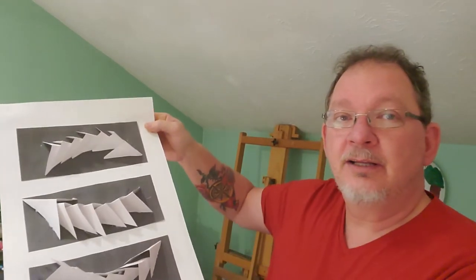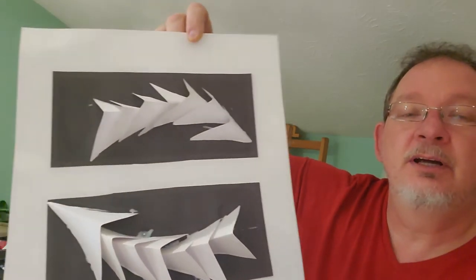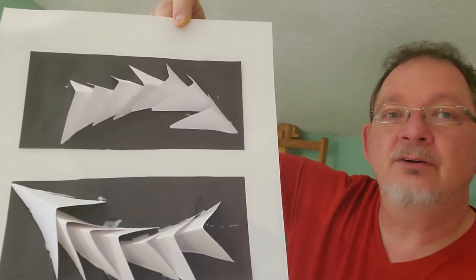Now the project will end up looking like this. Let me get this up closer to the camera. Hopefully it doesn't fall apart — it just got glued on.